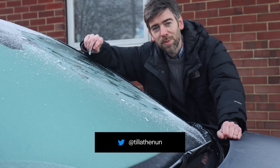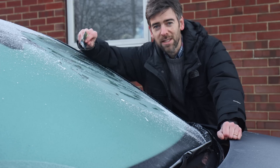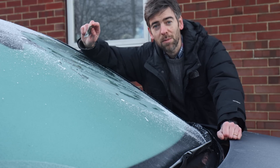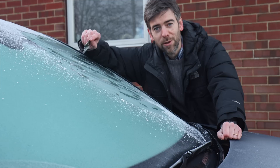Scraping ice off the windscreen should be a thing of the past. You can sit inside eating your toast with it nice and toasty inside the cabin just by using preheating, and that's something that most EVs come with — and I'm going to tell you how to do it.